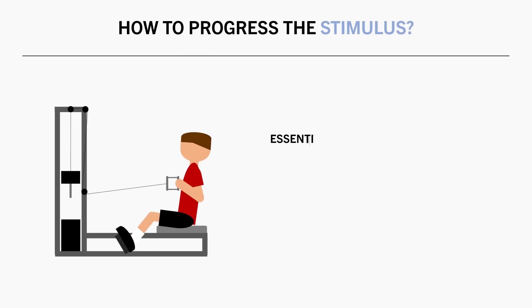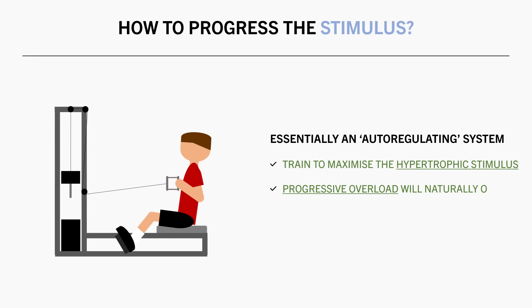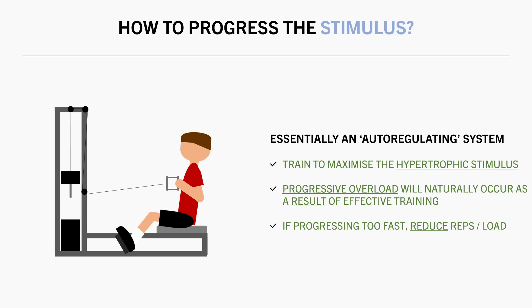If we follow this general framework, it is kind of an auto-regulating system. We train to maximize the hypertrophic stimulus, and progressive overload should naturally occur as a result of effective training. And if we are progressing too fast where it is inhibiting the effectiveness of our training, then we can reduce reps or load as needed.